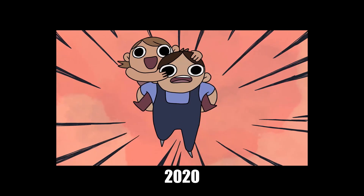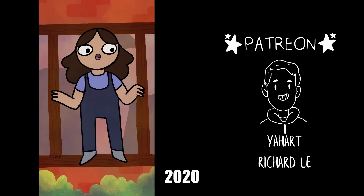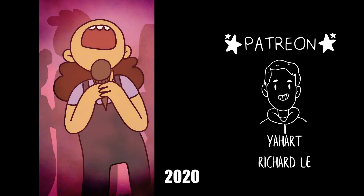Thank you so much for watching. Be sure to subscribe if you want to see more from me, and let me know in the comments if you've got any questions. As always I'll be back with another video real soon. Bye!